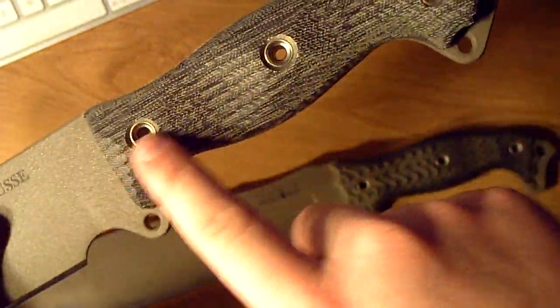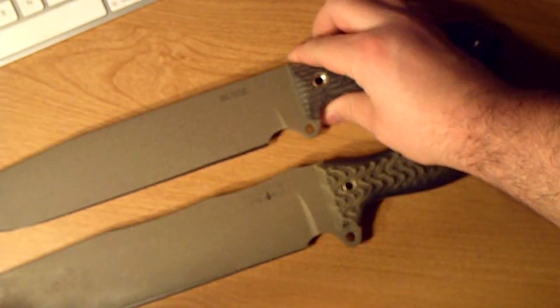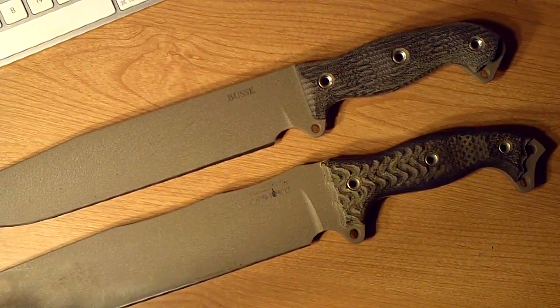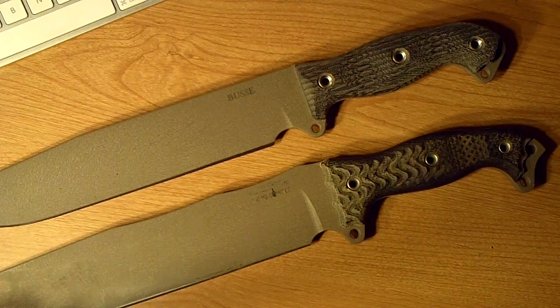It's just a bunch of straight lines, straight back. Both are the same color combo — these are both sage blades with black canvas micarta. The black canvas micarta kind of blends with whatever color you get. It sort of looks green when you get a sage blade; if you get the tanker gray blades or a black blade, it gives a kind of grayish look to the handle.